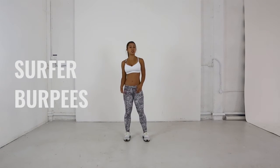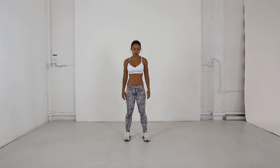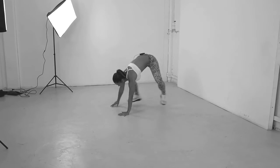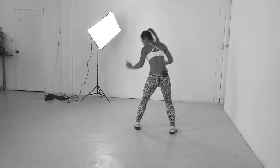So we'll be doing a surfer burpee, which is a variation of a burpee. I'll just do a couple and explain as we go along. You start on your stomach, jump up into a surfer stance, jump to the other side and down.